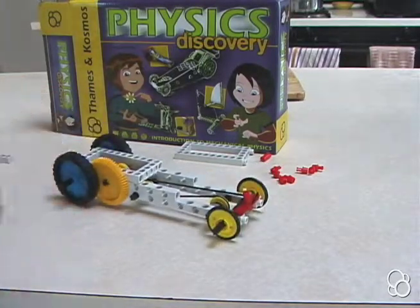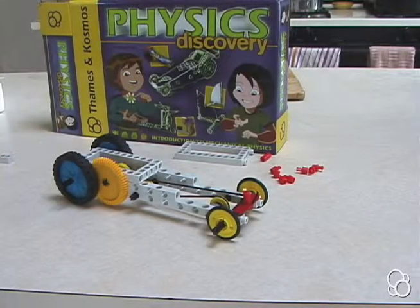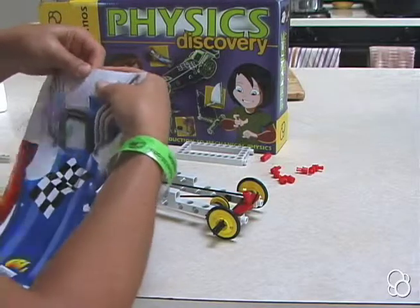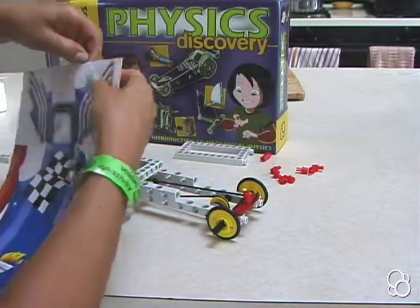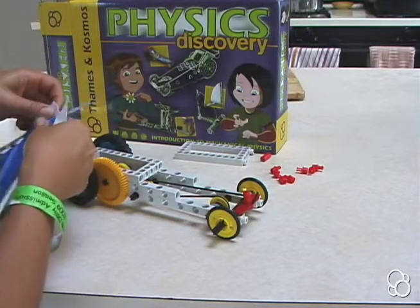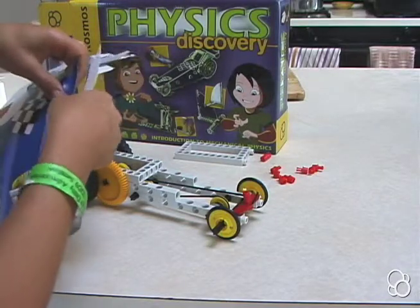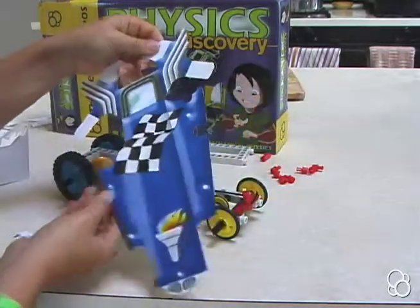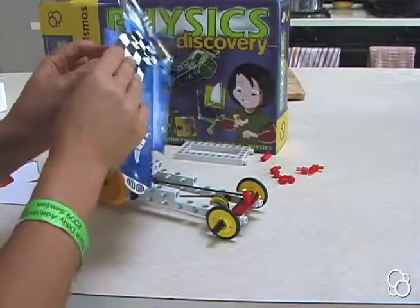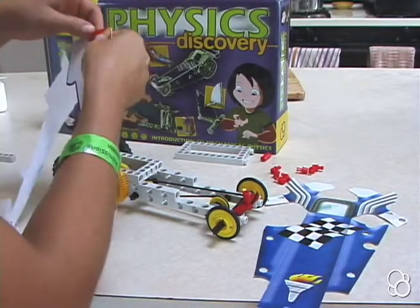Now we're moving on to image H. For image H we're going to need some cutouts from our die cut sheet. We need this dragster cutout, so get it out carefully — it has a very nicely designed and intricate shape, so be careful not to rip it. Once you have the dragster, cut out the little pieces that are still inside it, and also cut out this red piece.